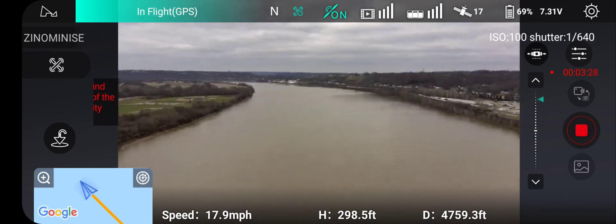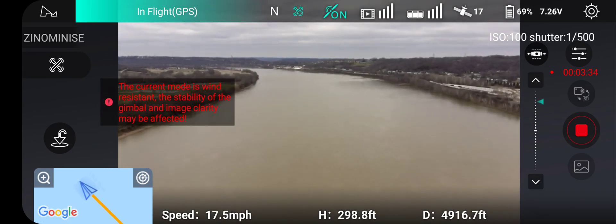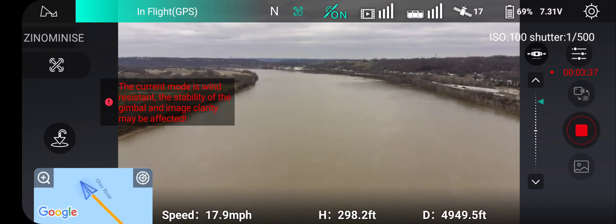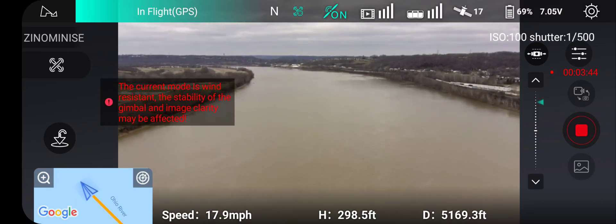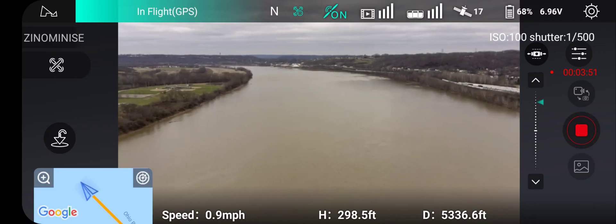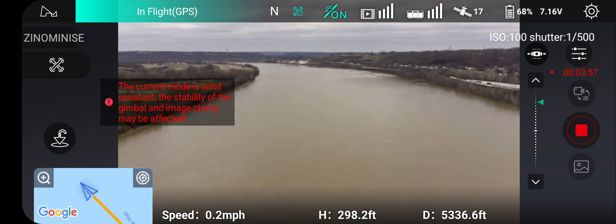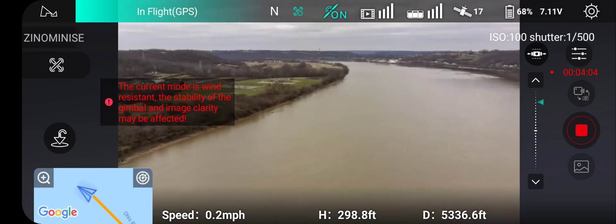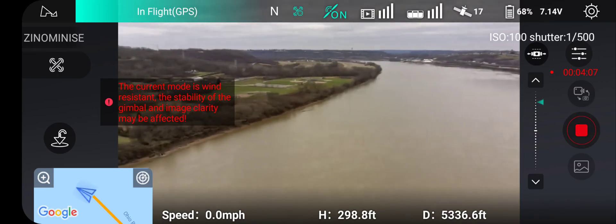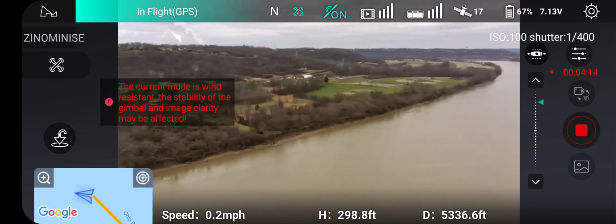Kind of an overcast day, kind of gloomy, but for December I'll take it. Still cruising. There we go — one mile and beyond, so that's pretty good. Let's do a quick yaw around. Not bad for a little guy. Kind of a windy day, so can't beat it.